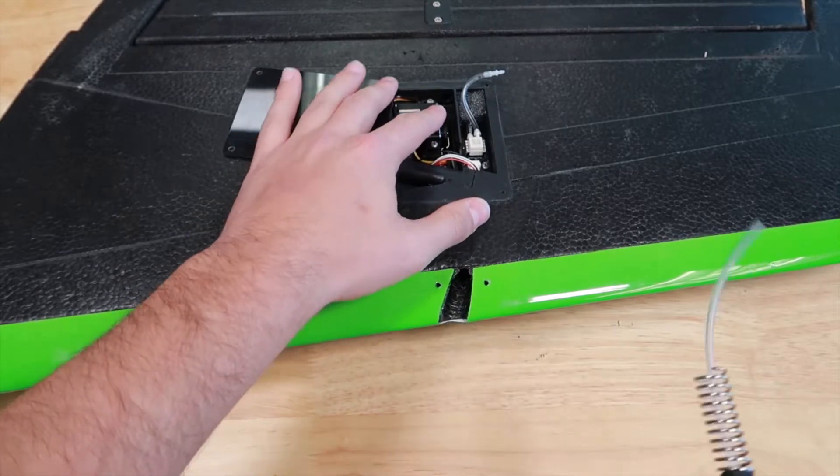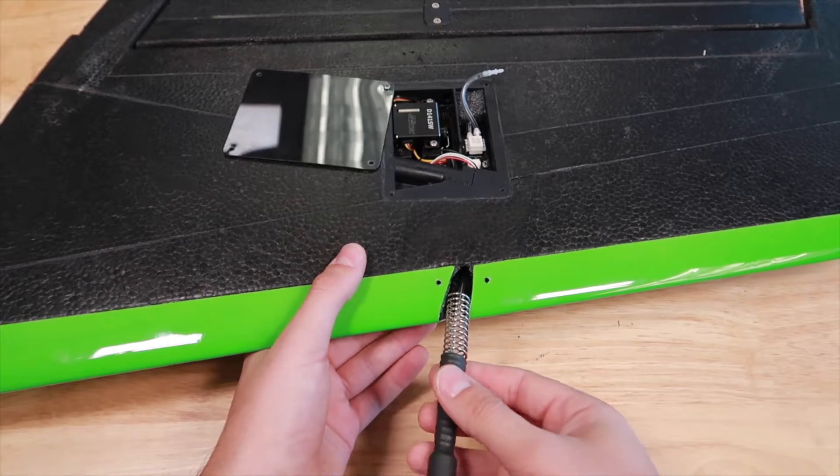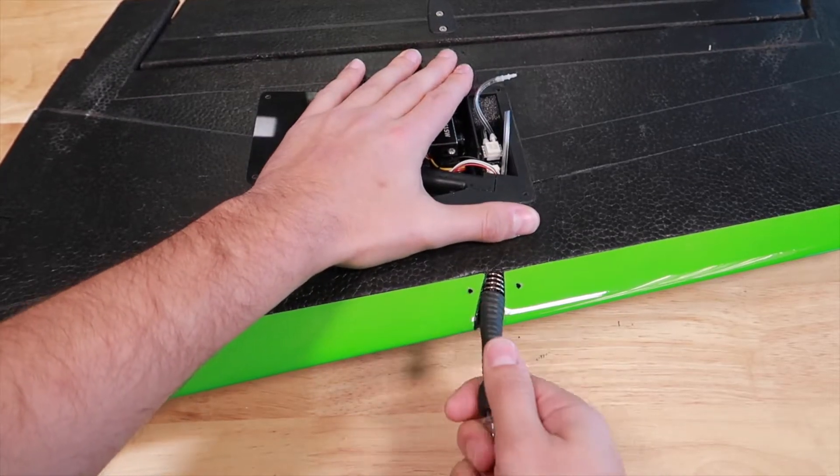Remove the bad pitot from the wing and install a new pitot in its place. Feed the hosing into the servo pocket, then push the pitot back into the wing. The black jacketing should line up with the screw holes as shown.